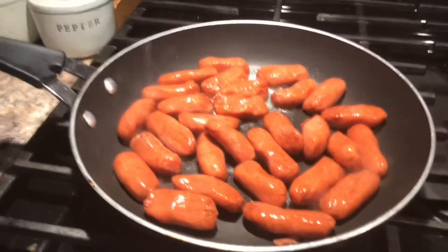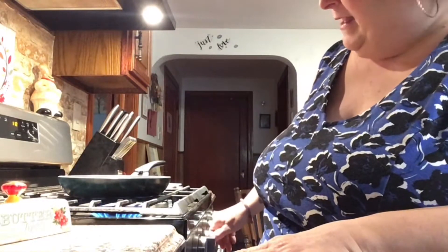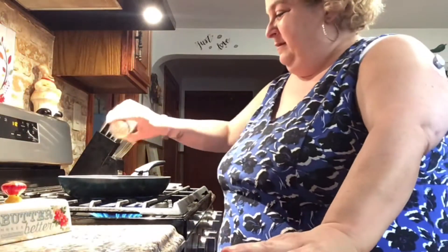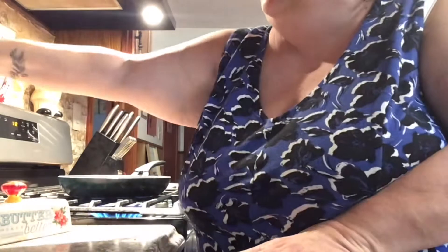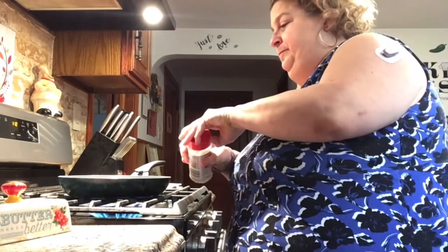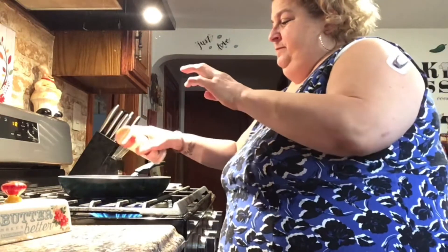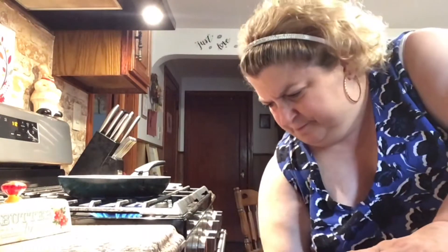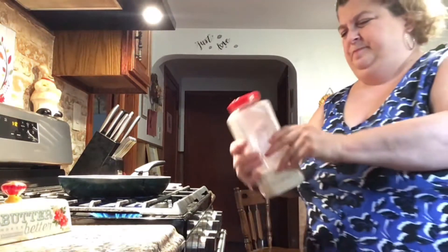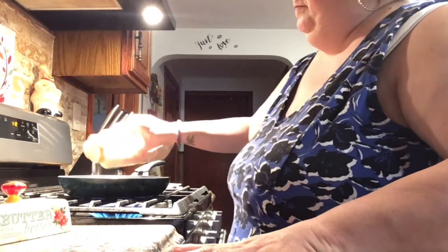Here are the ones that are in the frying pan. I'm going to let them get brown and then start seasoning them. They're cooking — I'm going to put a little bit of salt and pepper, a little bit of onion powder, and a little bit of garlic.